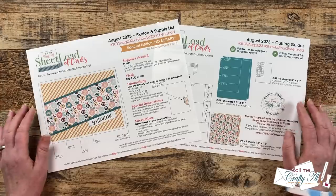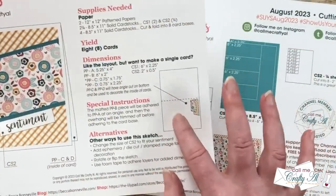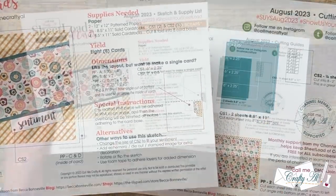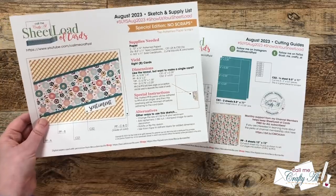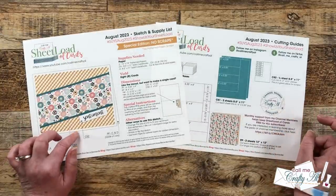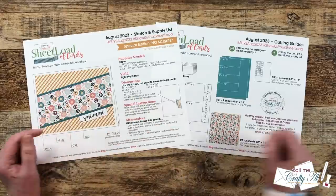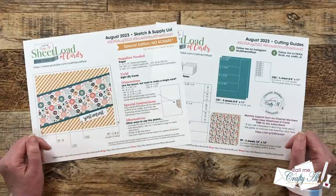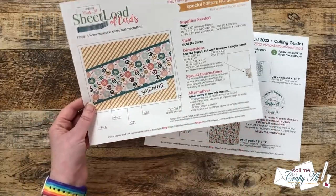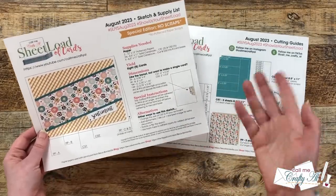Now there is one other special thing to note, and that is this little sketch down here. To use up every last bit of that pattern paper, we're going to put a couple banners on the inside of our cards. So not only will we be left with no pattern paper scraps, but we have a little added decoration on the inside. Now if you like this month's sketch and you don't need a full sheetload, or you want to use up some scraps, I do always give dimensions of each of the individual pieces so you can make single cards. Even though I do give you those dimensions, on some pieces — especially CS2, which is the sentiment — that might be one that you want to change the dimensions on. Sheetload is always a great jumping off point to make it your own.